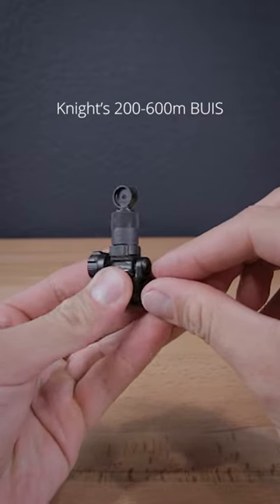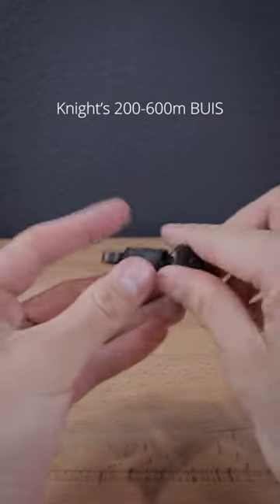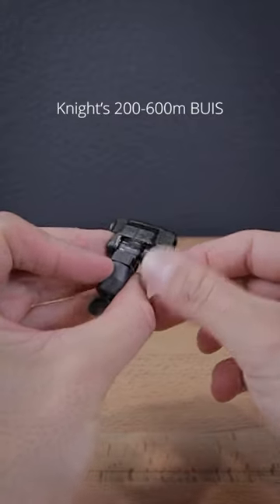This sight has enough tension where it won't accidentally pop up or down, and the adjustment drums are firm yet easy to use.